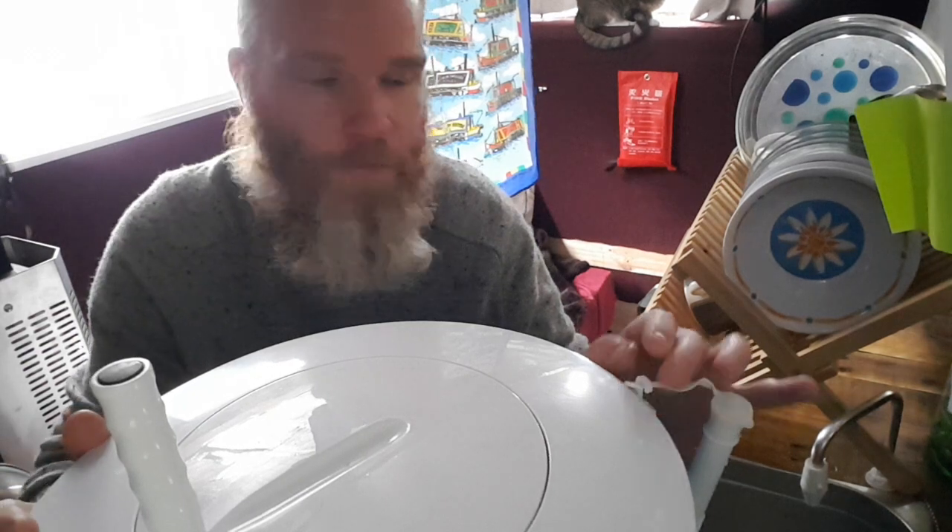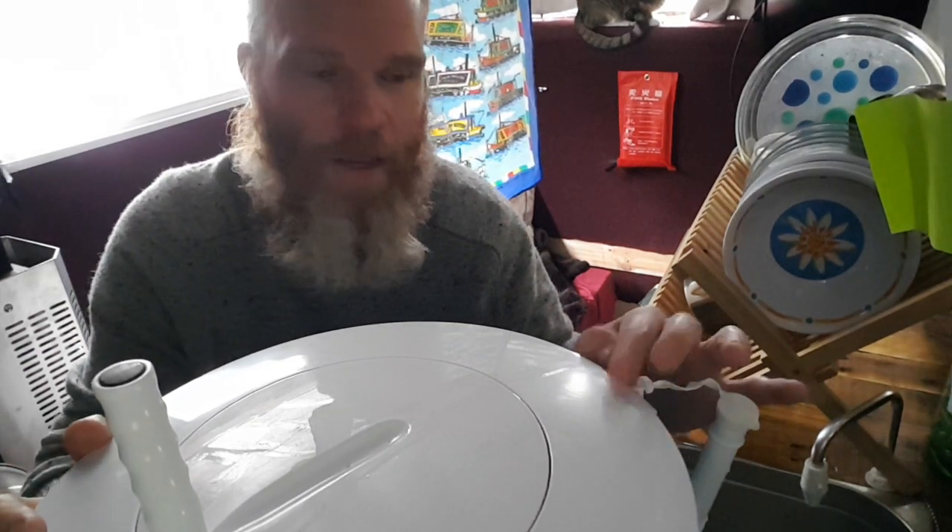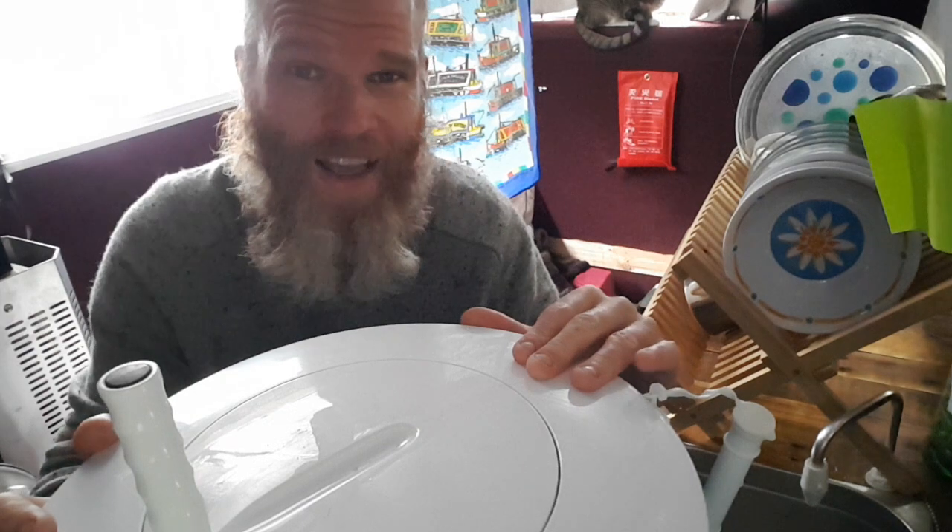As I said previously, I'm actually returning it. I've contacted Amazon and I'm going to send it back and get a full refund, and explore different options.